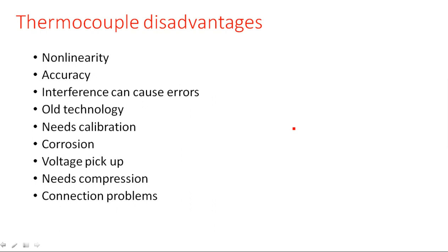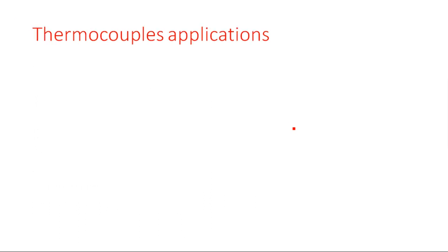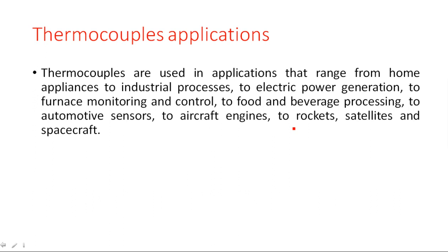This is about the thermocouple device as a transducer which converts thermal energy into electrical energy like voltage or current. Thermocouples are used in applications ranging from home appliances to industrial processes, electric power generation, furnace monitoring and control, food and beverage processing, automotive sensors, aircraft engines, rockets, satellites, and spacecraft. Wherever temperature is involved, we can use this thermocouple transducer.